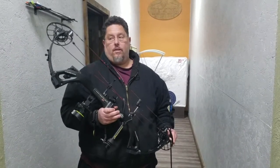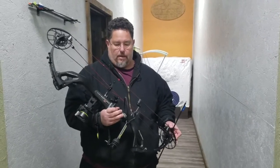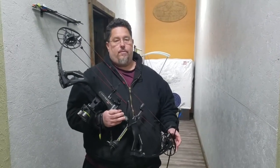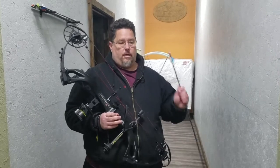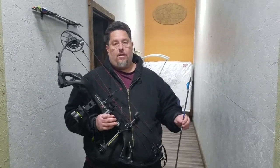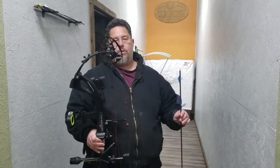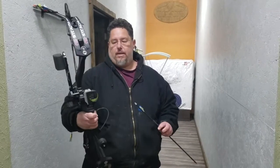I'm out at Havana Outdoors in Havana, Illinois, and a few weeks ago I actually bought a Stealth from them — it was with 60 pound limbs. I expounded on the benefits of 60 pound limbs: it's going to be very comfortable shooting in the winter. But my ego got the best of me, so I went ahead and asked them to get me some 70 pound limbs, and so we're going to see if there's a speed increase.